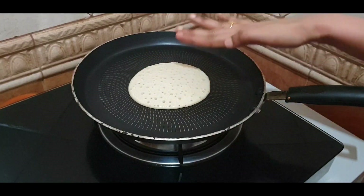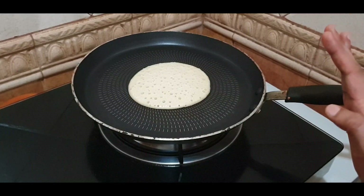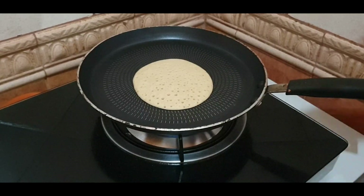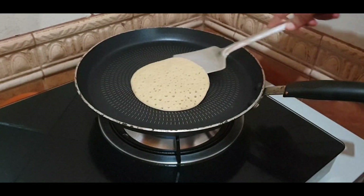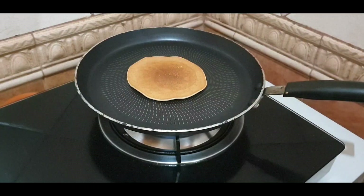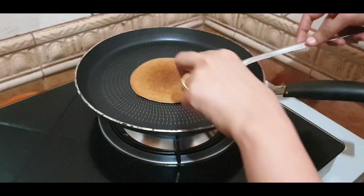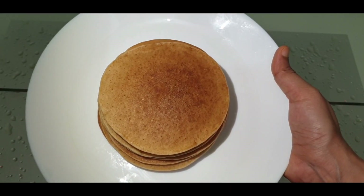The pan is not hot yet. See how much the pan is heating up. It has become hot now. Now we have to cook the pancake. Now we are ready to cook the pancake.